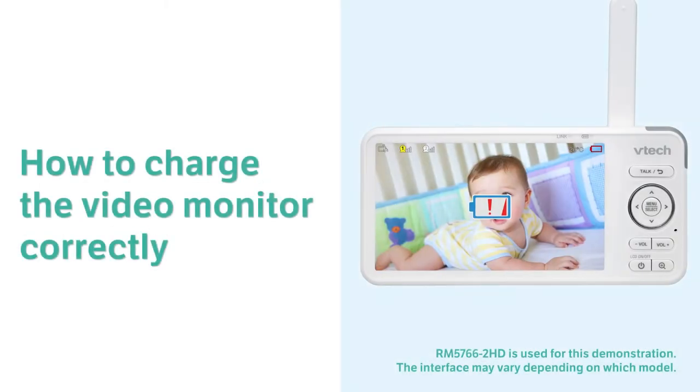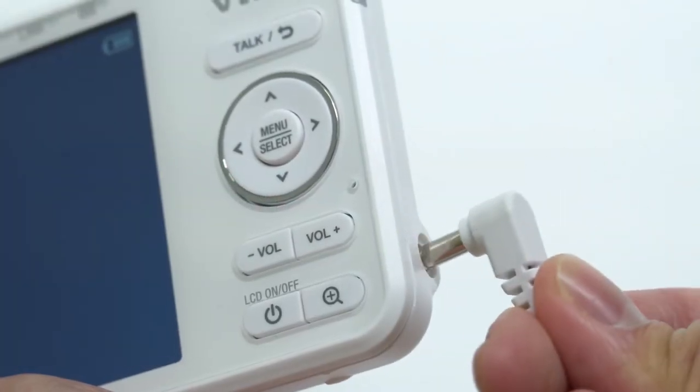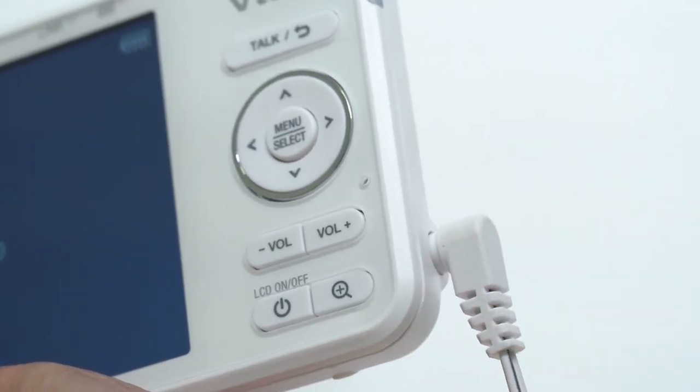Finding the parent unit battery life is short and keeps showing a low battery alert? Be sure you fully insert the provided adapter plug into the parent unit's power jack. You can hear a clicking sound if it plugs in correctly.